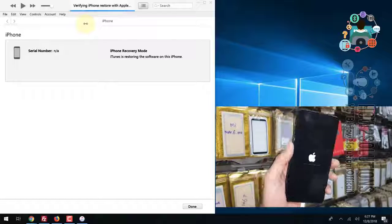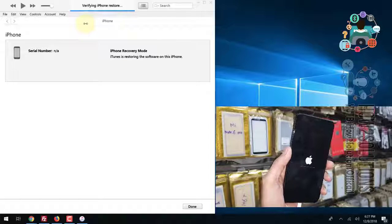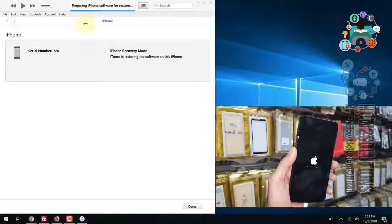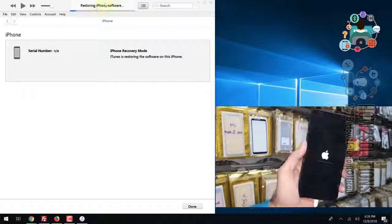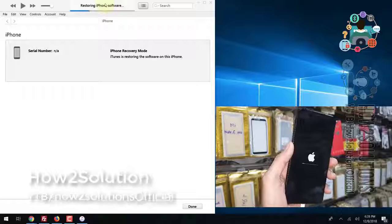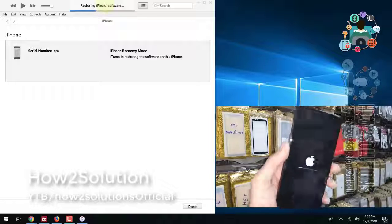I have fast-forwarded this clip to save some time. It takes around 15 minutes to complete this process — in my case it took approximately 30 minutes to complete the full process. You can restore your device using iTunes.